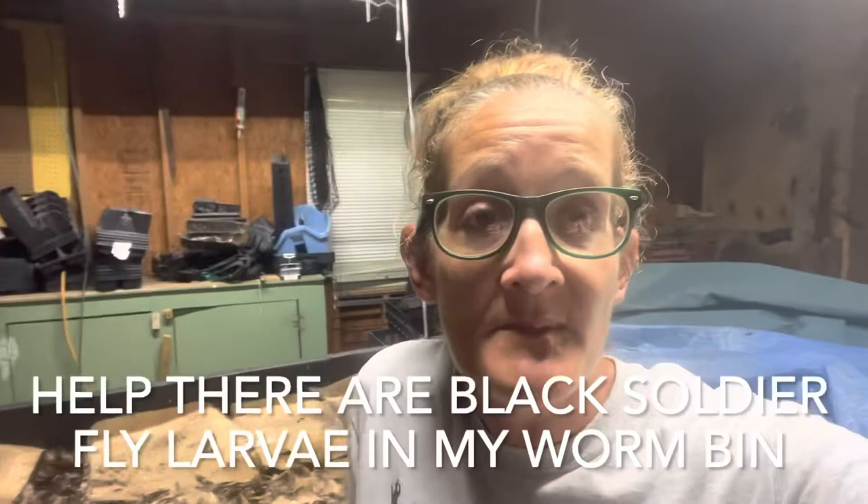For those of you who have been watching our channel for a while, you know that I am a big believer in black soldier fly larvae as food for my chickens. But what happens when I transport manure from my rabbits into my worm bins and now I have black soldier flies in my bed? Is that going to hurt? Actually, no, it is not.